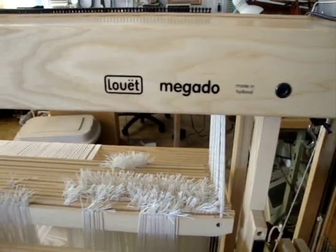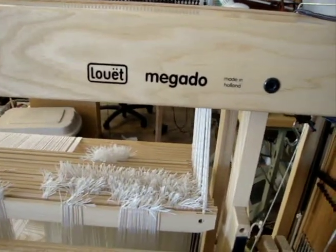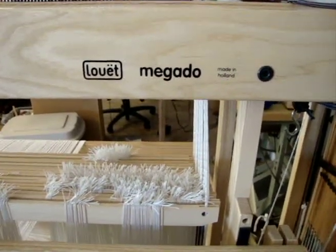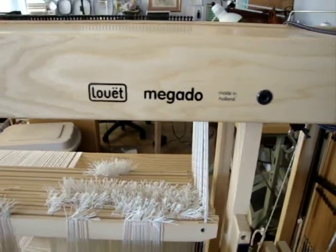This is the Louet Magado Loom, made in Holland. Only one owner, and it was purchased about three to four years ago.